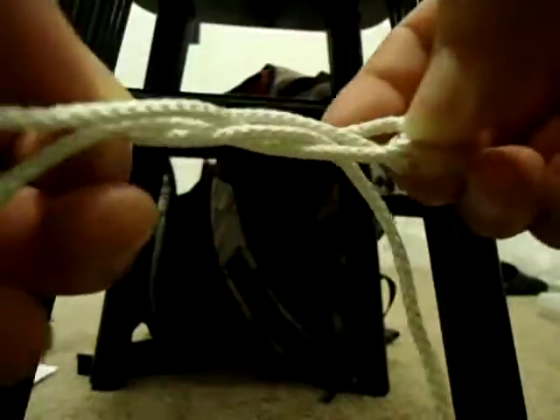Square knots are good. They're cool, and they're very easy to take apart. You just basically pull these two ends if it gets too tight, and that's it.